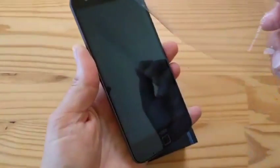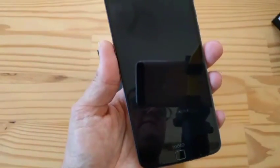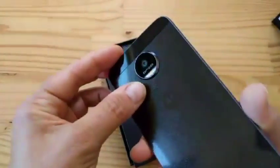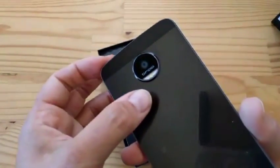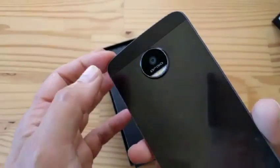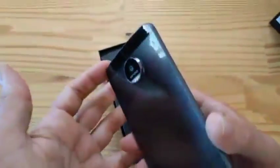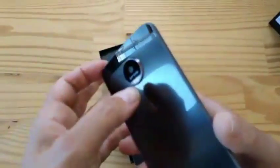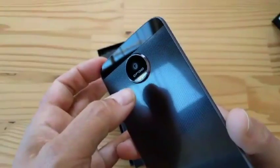Feel that. Look at it. Is that sexy or is that sexy? The camera, the back — Droid branding. Now remember, in the U.S., this is going to be first available as a Droid. Then eventually, this phone is going to be available as the Moto Z — the Moto Z is identical. This is basically the Droid edition of it, and it's going to be available unlocked as a Moto Z in the U.S. as well.